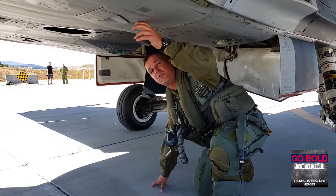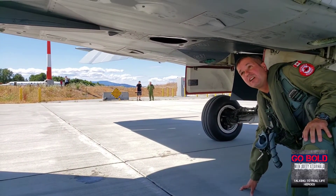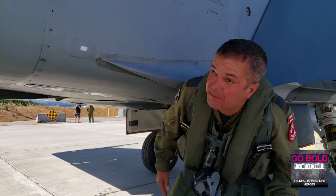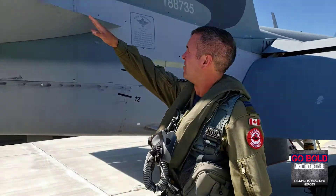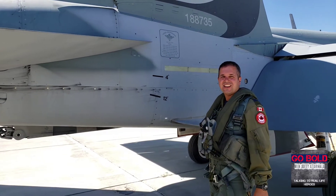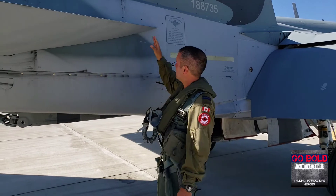We'll check the oil level in each engine — you've got a couple of doors to drop here. Then we'll move back to the stabilators. You don't want to see any nicks or anything; you're looking for any kind of damage, and the same with the nuts and bolts on the side.